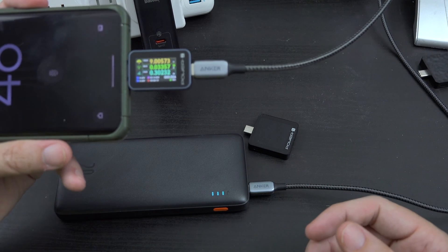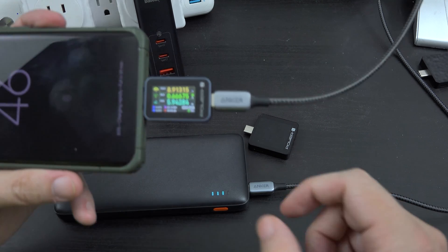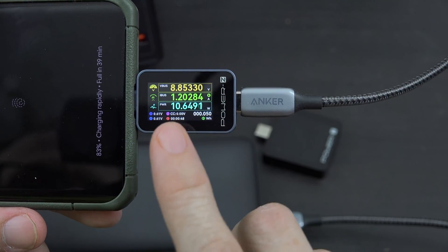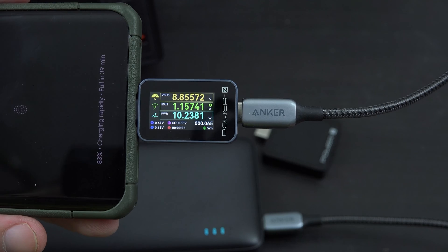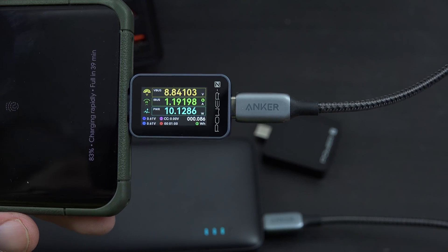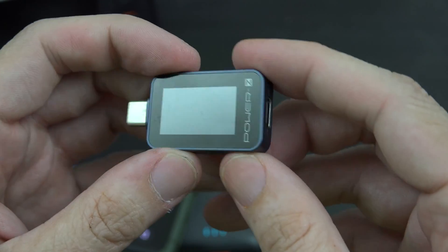If I want to charge up my phone, I can keep this little guy with me and see just how efficient my battery bank is. I'm normally relying on my phone saying 'charging rapidly,' 'charging,' or 'charging slowly' — one of those three things. But 'charging rapidly' can mean 10 watts versus 25 watts. It says 'charging rapidly' but it's only going at 5.5 watts right now, then it picked up to 10. This is data you would not know unless you had a tester like this. And at $29 at the time of filming, that is not a bad deal for something that gives you this much information.